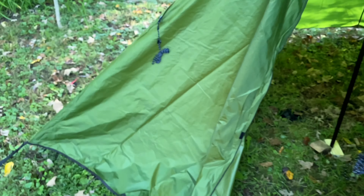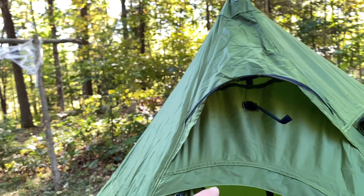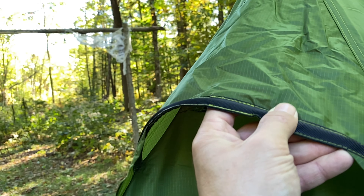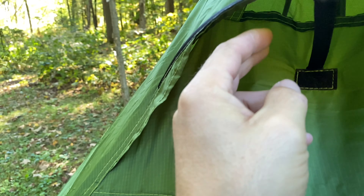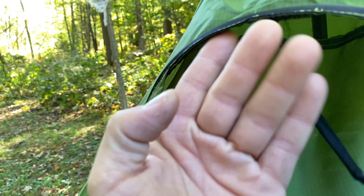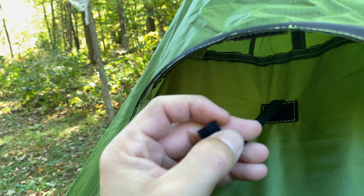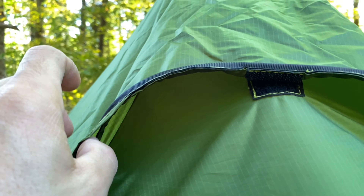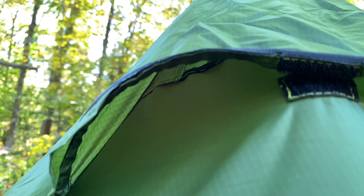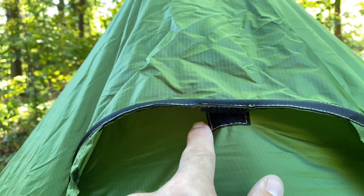Pretty solid construction, though there's no adjustability so the tent has to be positioned just right. Right off the bat I noticed loose threads sticking out at the top. That was the first thing I looked at, so I'm sure there's going to be more throughout the tent — but that's what you get for the cheapest tent on Amazon.